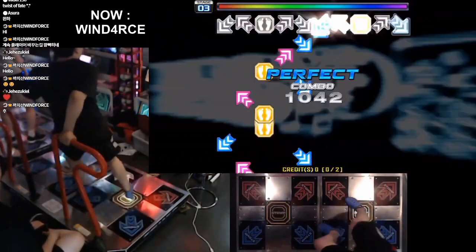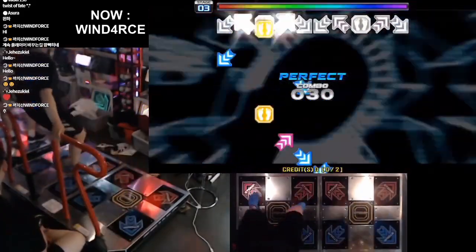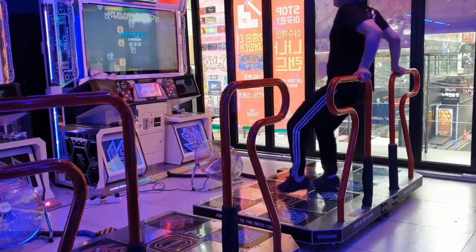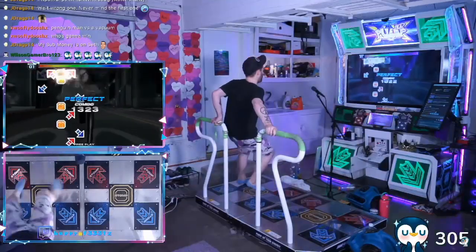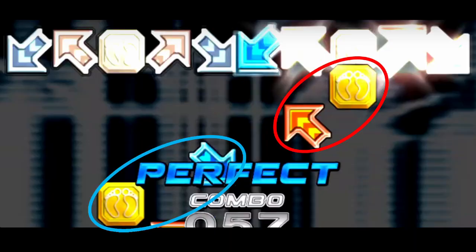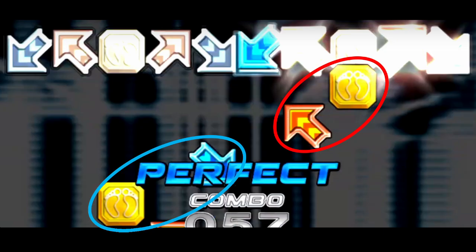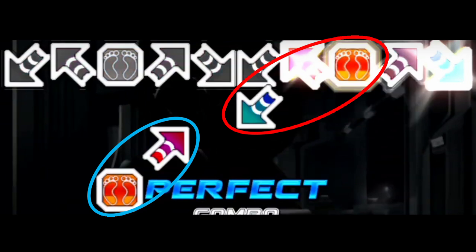Fast pad transitions are any pattern that takes you from one pad to the other in four steps or fewer. I'll be going over two types: fast transition starting with red, and fast transition starting with blue. In both cases, we can group the four-note pattern into two brackets instead of four steps. In the red starting transition, it's slightly easier than the blue starting pattern — when you bracket the red starting pattern, you face the direction you're moving across the pad, whereas the blue starting pattern has you face away from the direction you move.